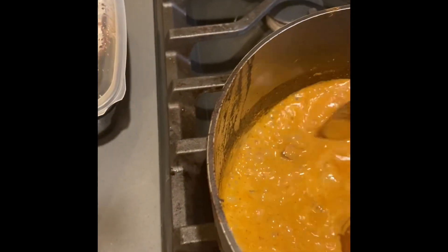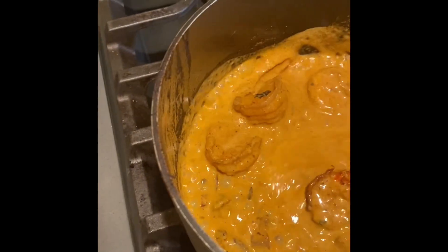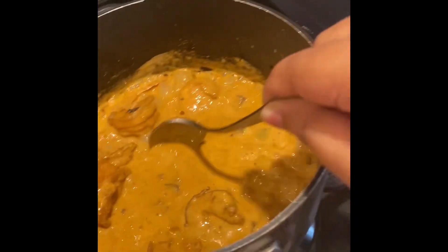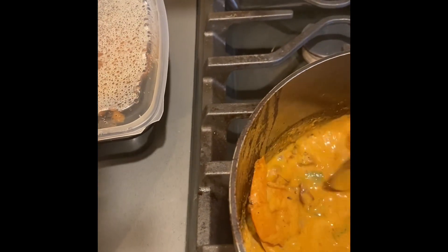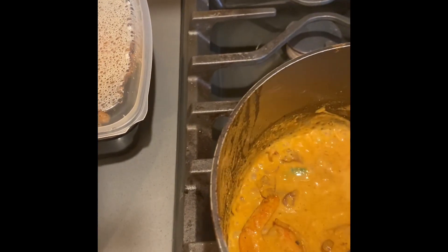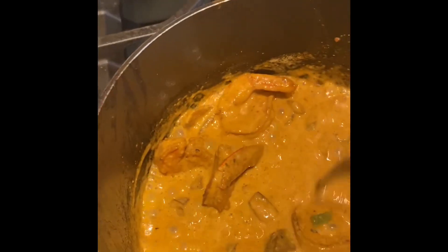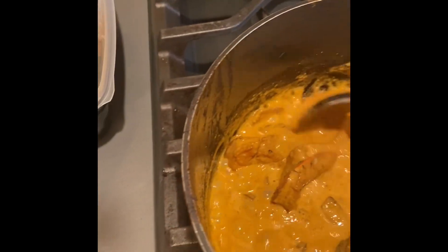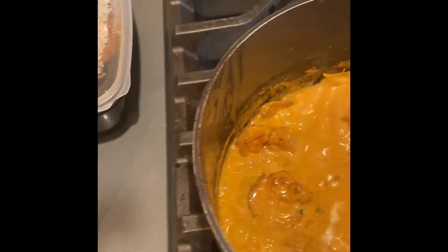My experiment wasn't bad — it looks so delicious, just like a restaurant. I'm not kidding, I'm not bragging, but it seriously looks like a restaurant dish. I feel really proud of myself at this point in my life where I never cooked ever before and now I'm just experimenting so much.